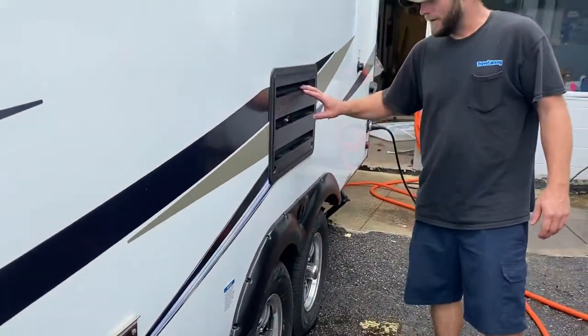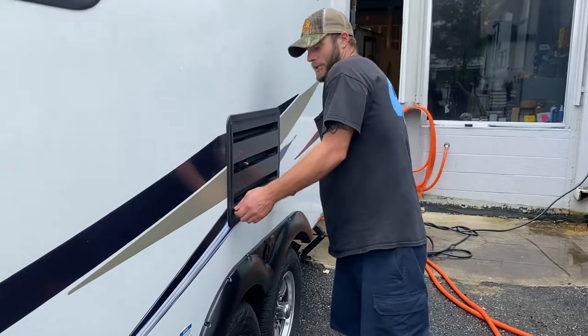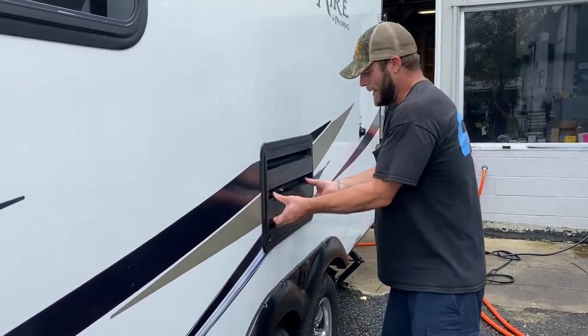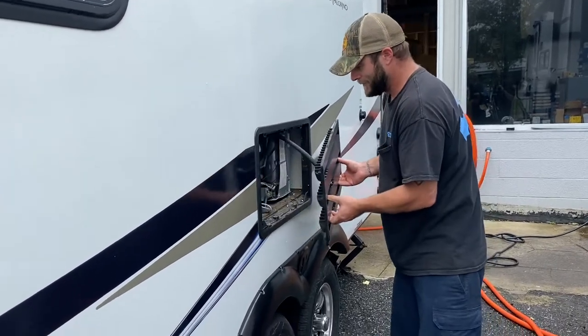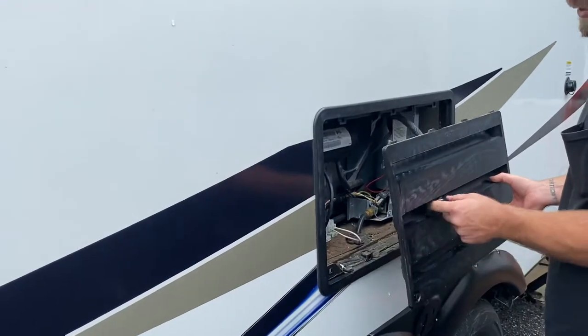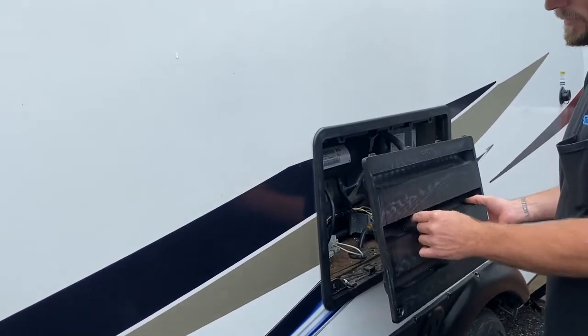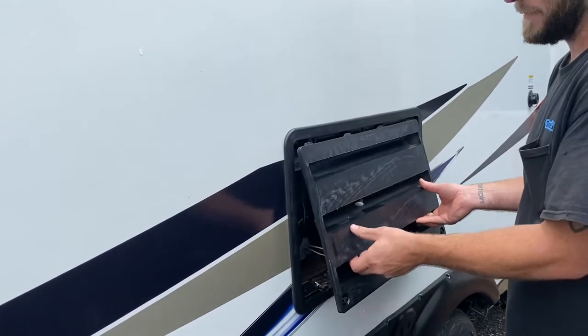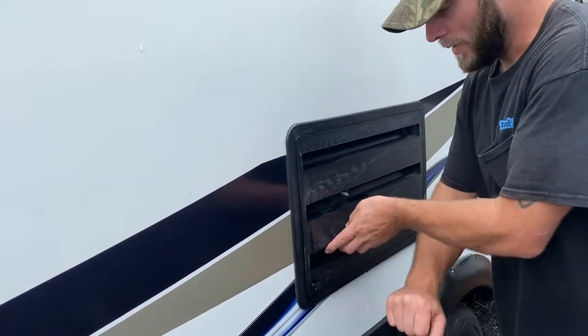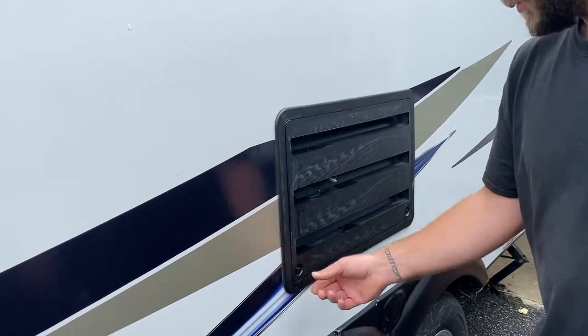The back side of the fridge here you shouldn't really have to access — it's more for servicing. This just pops open and gives you access to work on the back. This hose here is a drain hose for condensation when the fridge gets turned off and starts condensating and draining out, so don't be scared if you've got water coming out of here when it's stored.